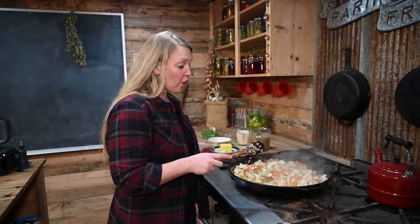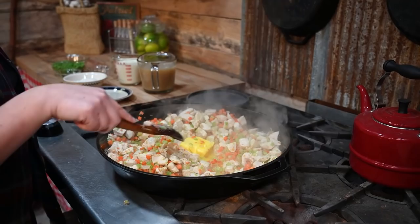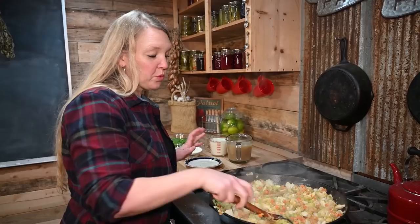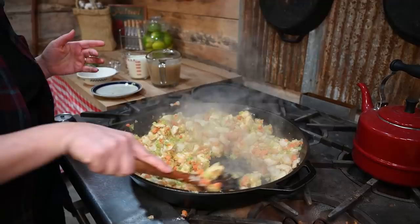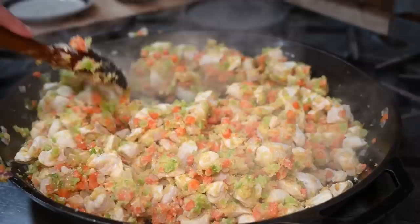Now that the chicken is cooked all the way through and the vegetables are just starting to soften, we're ready to add the rest of the butter. This butter is going to melt so we can make the gravy or sauce part. As soon as your butter is entirely melted, sprinkle the flour right over the whole thing and stir it in. Don't worry if it looks clumpy to start — it'll work itself out. Keep cooking and stirring constantly. We want to cook the flour first; if we don't, it'll give a raw flour taste, which is not good at all.